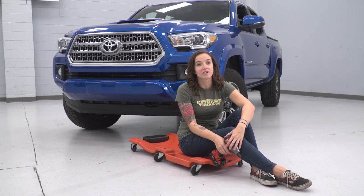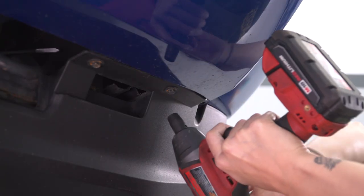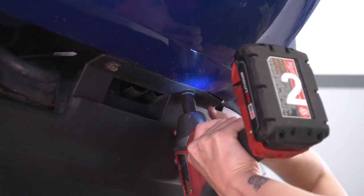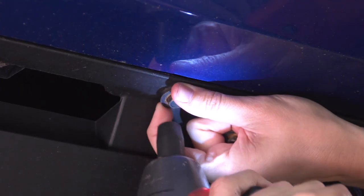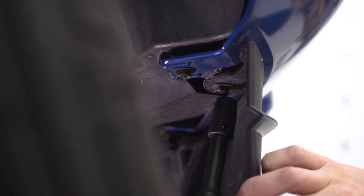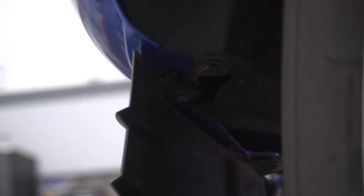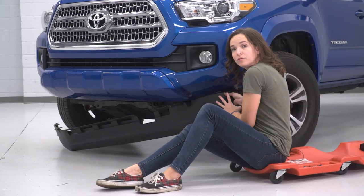The first step for our install is to remove the air dam on the bottom of your Tacoma's bumper. For this, you're gonna want a 10-millimeter socket. Using your 10-millimeter socket, remove the bolts holding your air dam to your bumper. Don't forget about the two bolts on the other side of the air dam — there should be two on each side in the wheel well. With the bolts removed, remove your air dam.